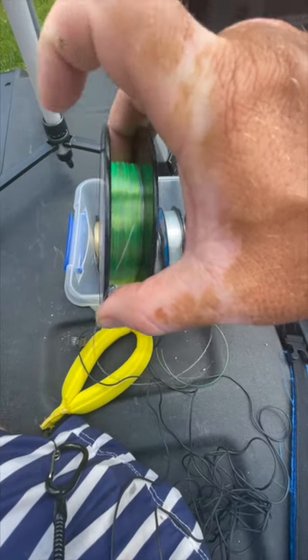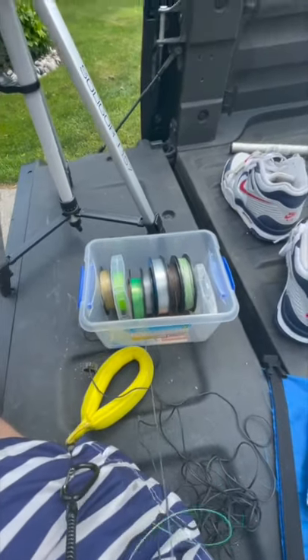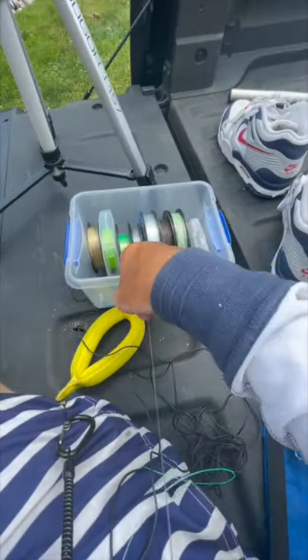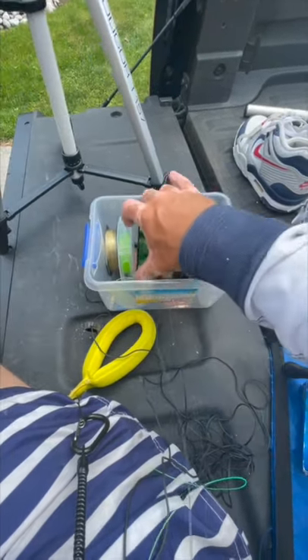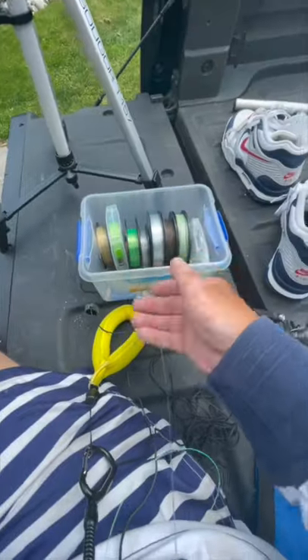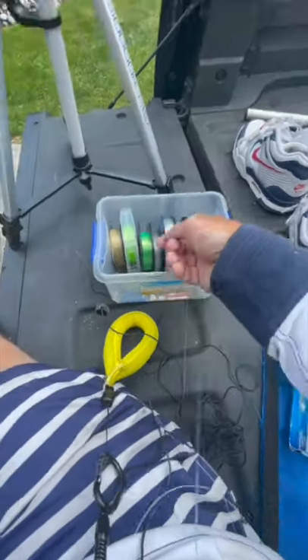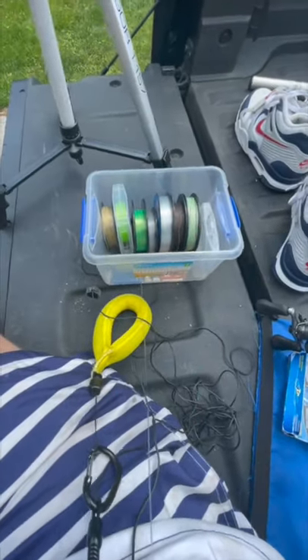Come off the spool of line going to your reel — always remember this: baitcast reel, come from the top of the spool; spinning reel, flip it over and come from the bottom. That has really reduced blow-ups and improved line maintenance with the reel.